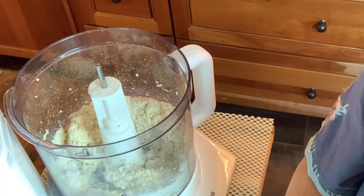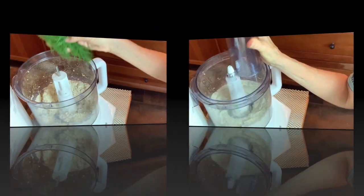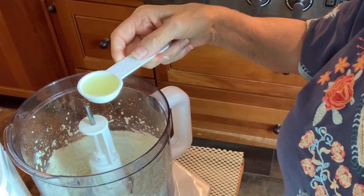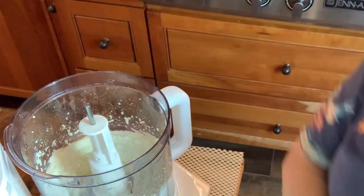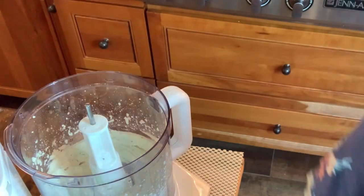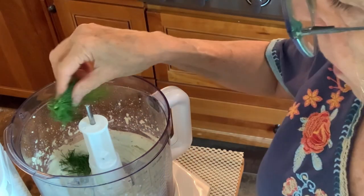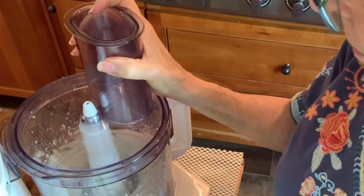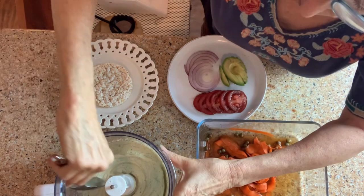And we're going to add some fresh dill — like a handful of fresh dill. And finally, I'm adding in a tablespoon of lemon juice. I'm just going to add a tad more of the dill. Now it's time to plate it up.